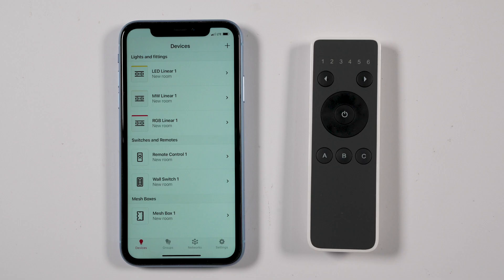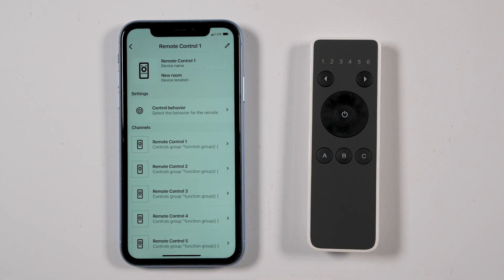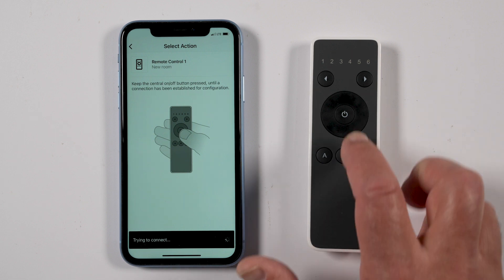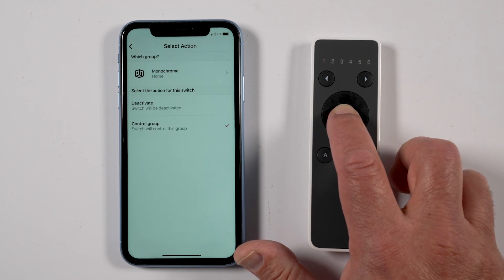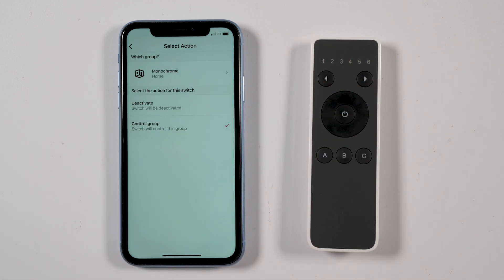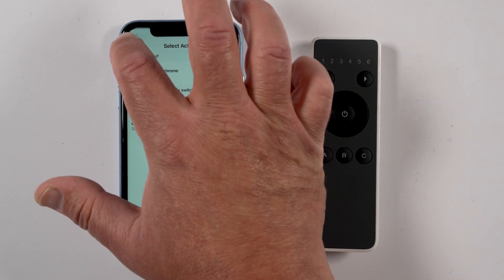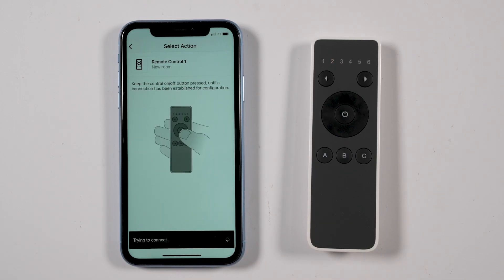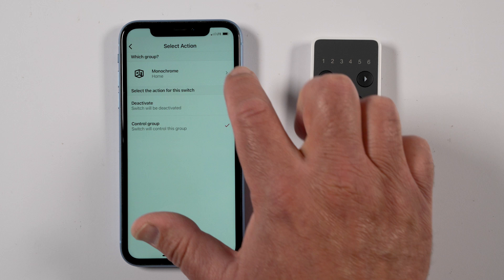To assign groups to channels on the remote control, on the Devices page click the remote control icon. Click the forward arrow next to Remote Control 1. Continue to press any button during this process. Click Select Group, select a group — the Select Action page will open. Wait until it adds a check mark next to Control Group, then click the back arrow. Repeat the steps for remote control channel button 2 and select another group.